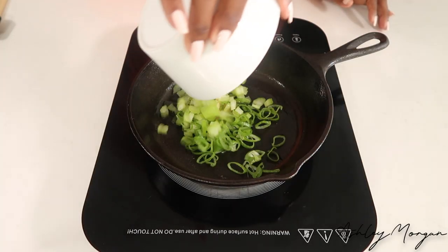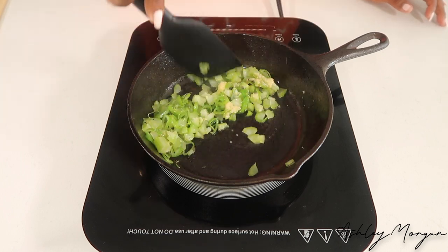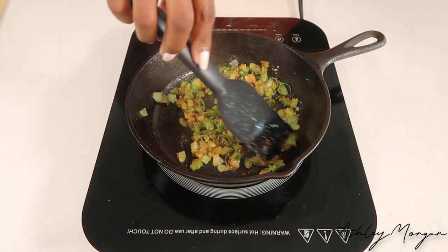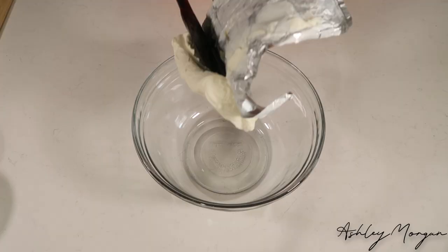Super simple! In this cast iron skillet, we're going to sauté our aromatics. I add some olive oil, sauté our green onion, celery, and garlic together. Add in your Cajun or Creole seasoning. Once our mixture is tender, we're going to set it aside to cool and then start our filling.